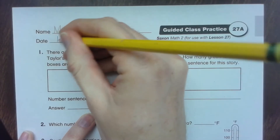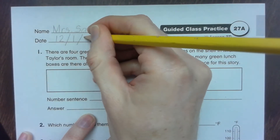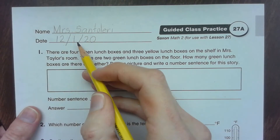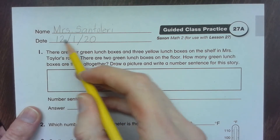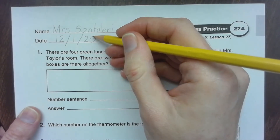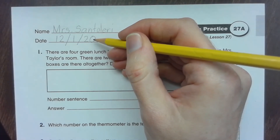Today's date is 12/1/20. The 12 stands for December — it's the 12th month. The 1 means it's the first day of the month. And the 20 stands for the end of 2020.